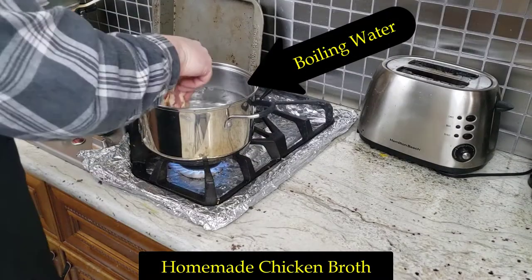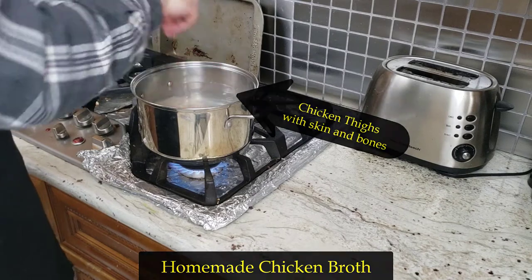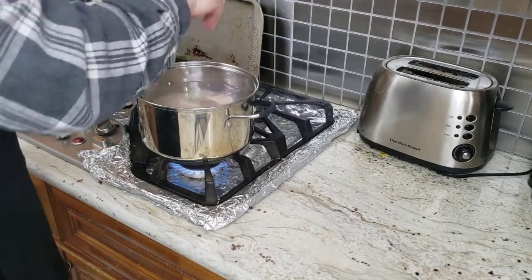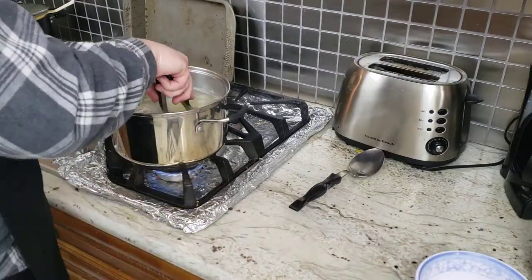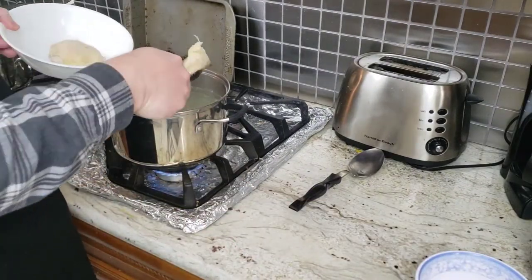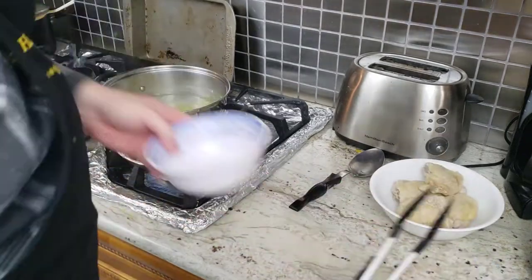First we're going to boil some water to make our homemade chicken broth. I am using bone-in chicken thighs with skin on to give the broth all that flavor. You do not have to boil your own broth to make this chicken soup, but I find that you can control the broth better this way. You can always use chicken bouillon. After about 20 minutes, we took out the thighs.